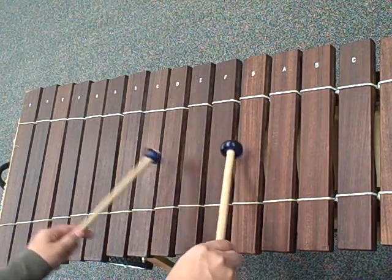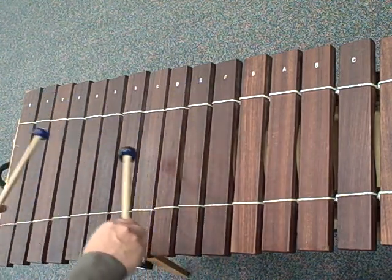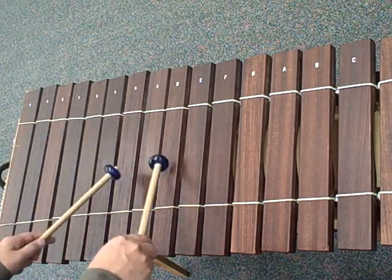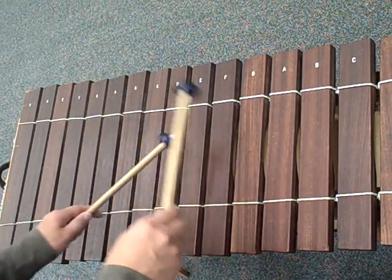C, E, C, E, G, then G, B, G, D, B, G, B, G, B, D, then C, G, E, C, C, D, C, E, F.